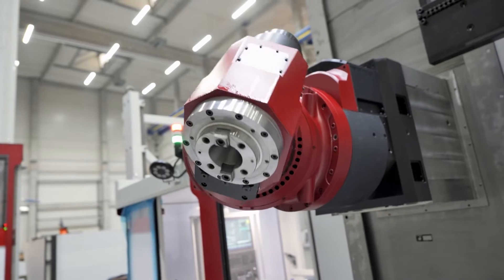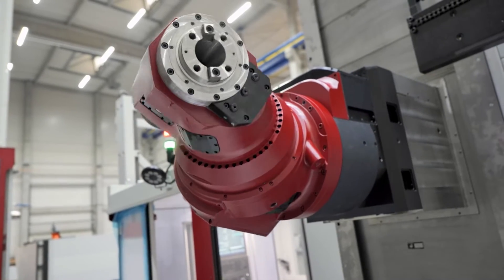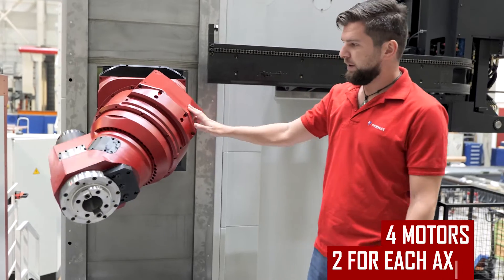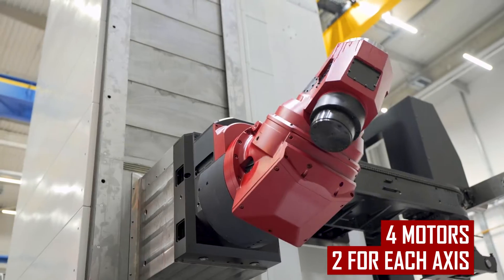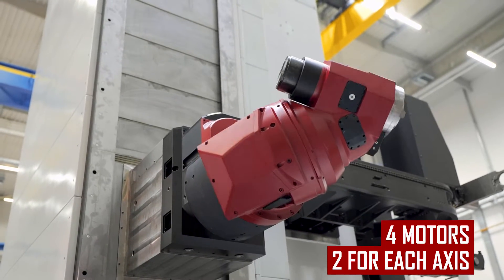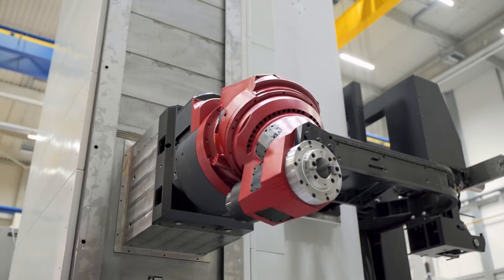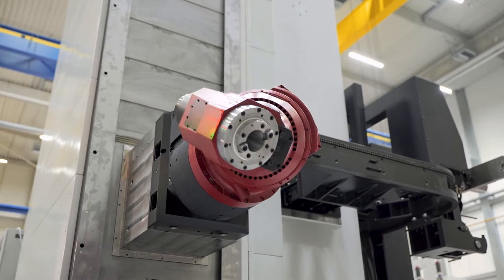We call this head 'servo drive' because it has two motors positioning the C axis and two motors positioning the A axis. This positioning is much faster because both axes may be positioned simultaneously, and also the positioning is quite independent from the rotation of the spindle of the main drive.